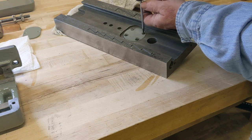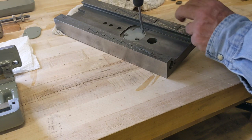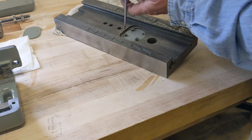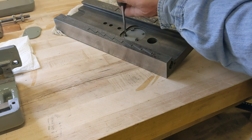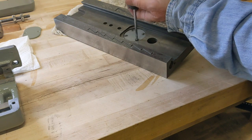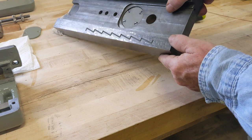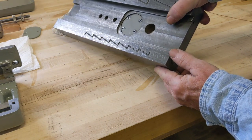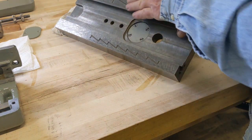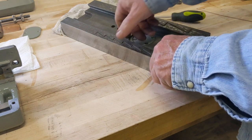I don't know if you can see on camera, but the ways really look good. You can see the tops of the scraping marks have a little bit of a shine to them, but nothing really looks worn at all. I think this is going to be pretty good.